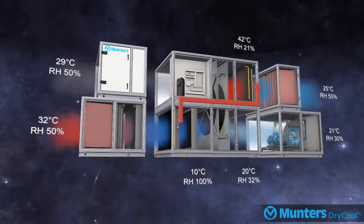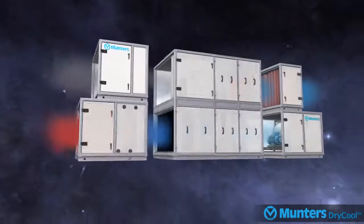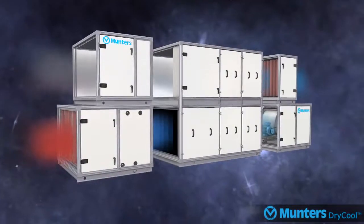MUNTA's patented dry cool system will condition most indoor spaces including supermarkets, offices, schools, and production facilities, whilst being up to 65% more energy efficient than traditional cool and reheat air conditioning systems.